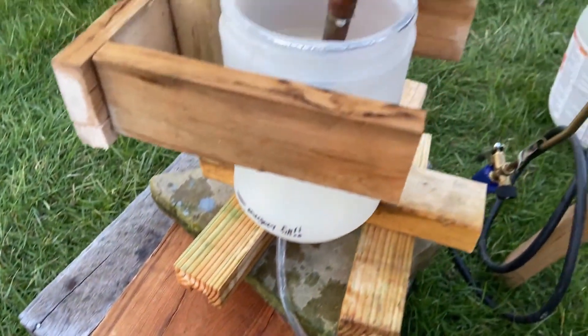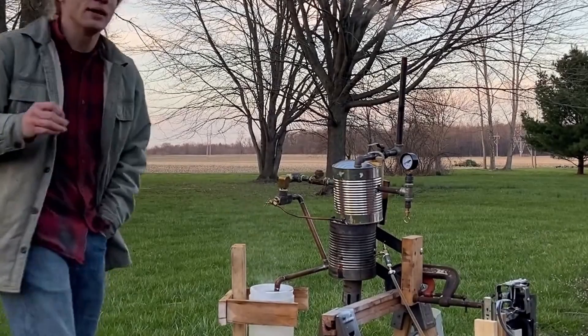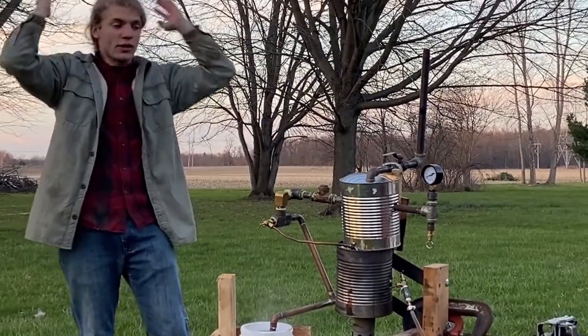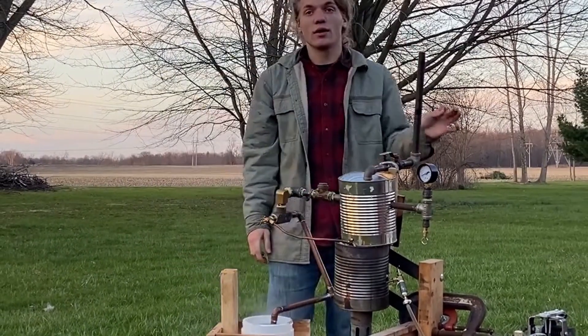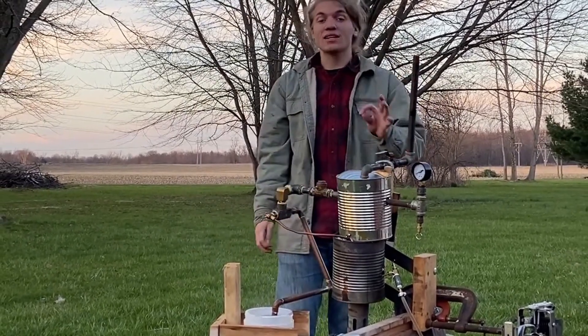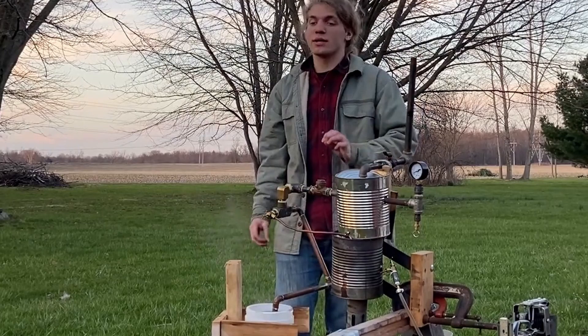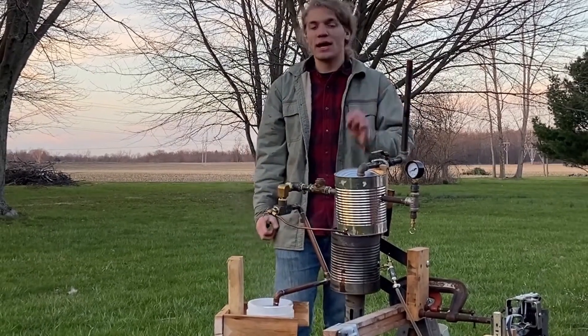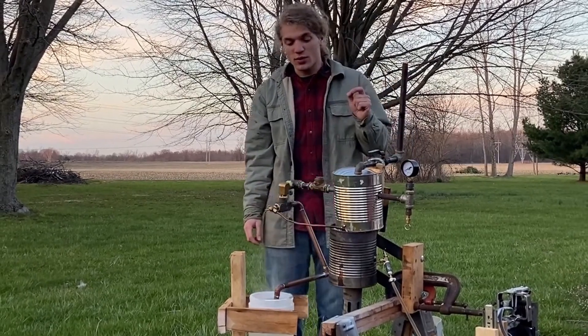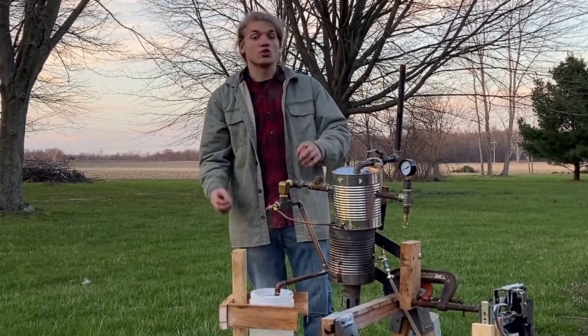Look at that — it's steaming like crazy! Sadly, the tests are inconclusive again. We're having the same issue where the steam wants to come out of any port that has water. I need to make a closed water return so it doesn't vent to atmosphere.